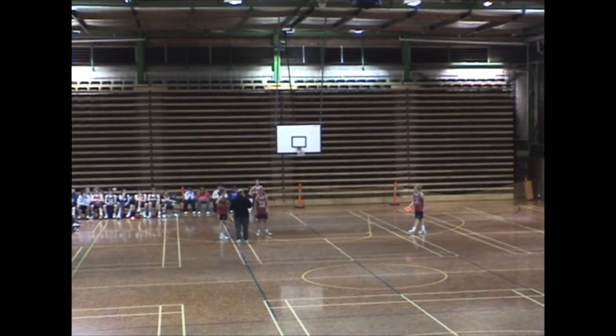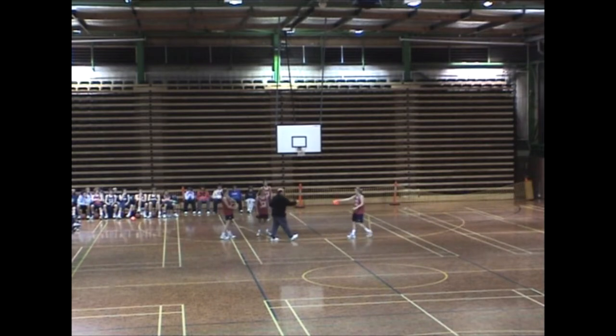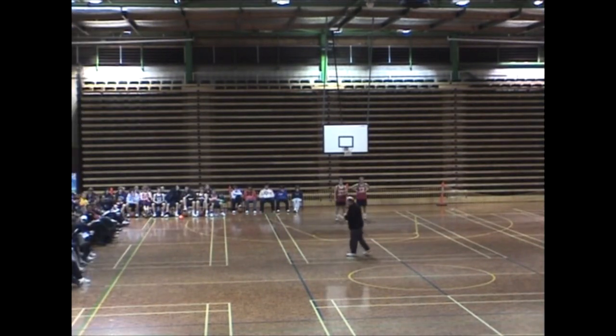Let's get an offensive player and a defensive player starting underneath the basket. One of the difficulties we have with younger players is teaching them how to dribble with their heads up and make appropriate passes according to the circumstances.